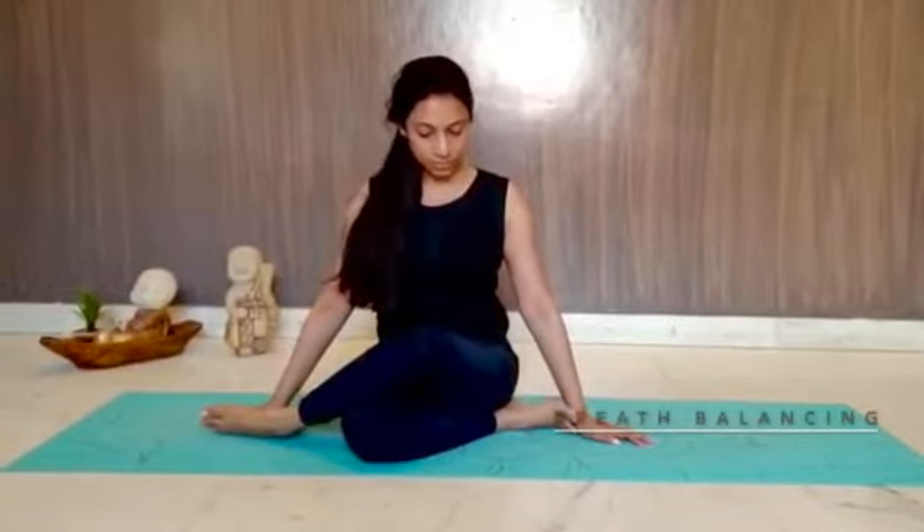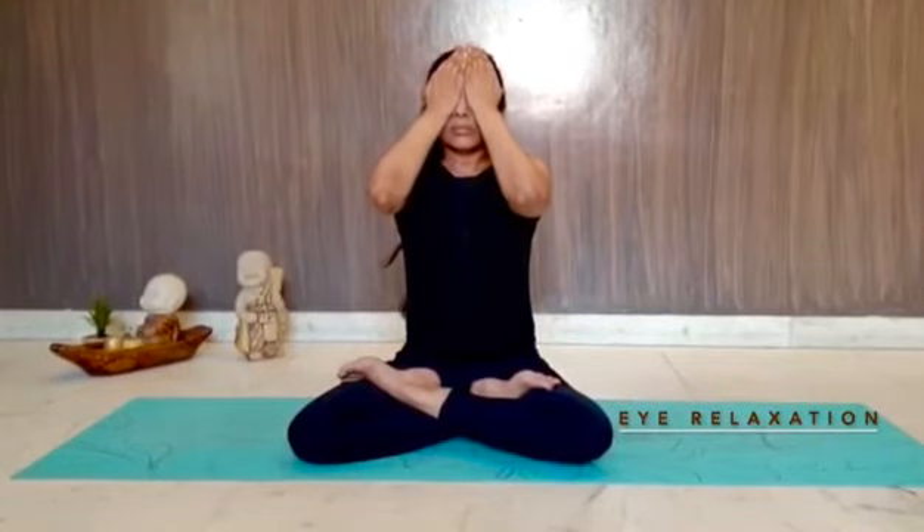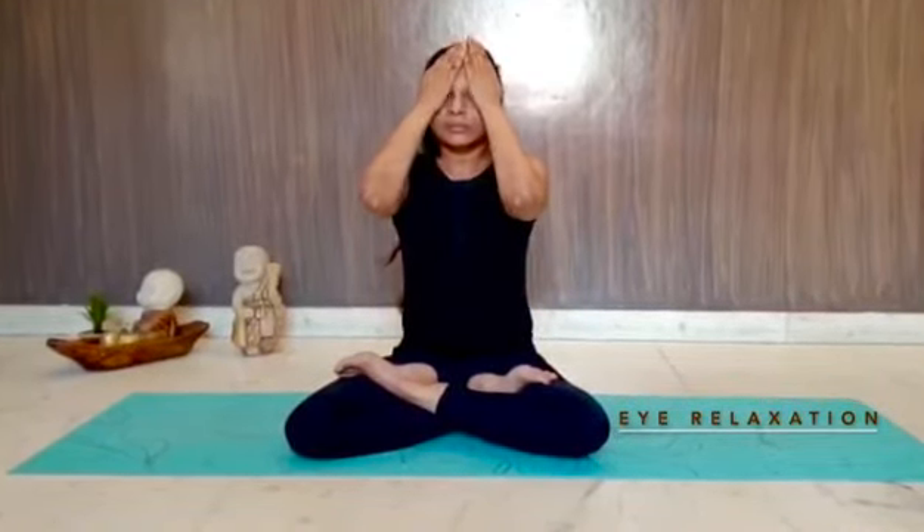I like doing a little bit of alternate nostril breathing to calm me down. Breathe in from one nostril, breathe out from the other, then breathe in from the other one and exhale from the first. Repeat the cycles five to six times. End with the palming of the eyes — rub your palms together, cup your eyes, and relax. And you're good to go! Thank you.